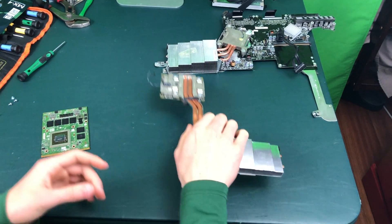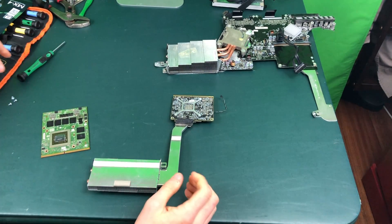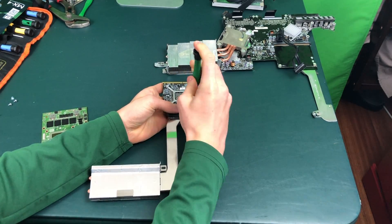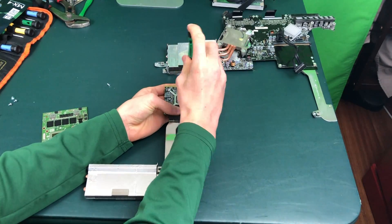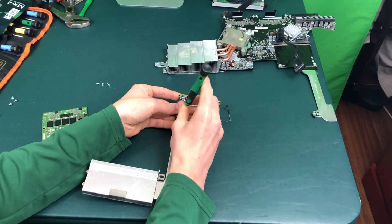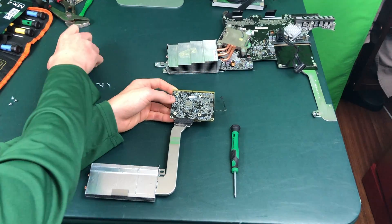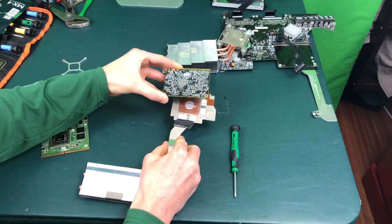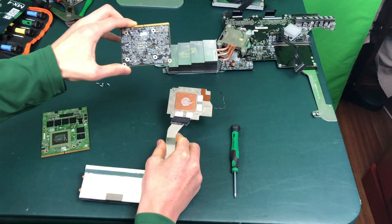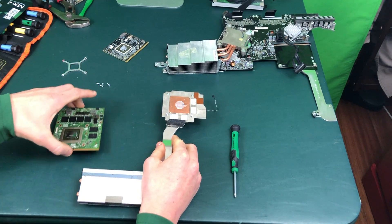Once you have that step complete, flip it over and unscrew these four screws right here very gently, trying not to damage the graphics card or the heat sink. Then take this clamp off the back of the graphics card and you should be able to slide the graphics card out of place. As you can see, there will be some thermal paste on it which we are going to need to apply to the new graphics card whether you are upgrading or not.